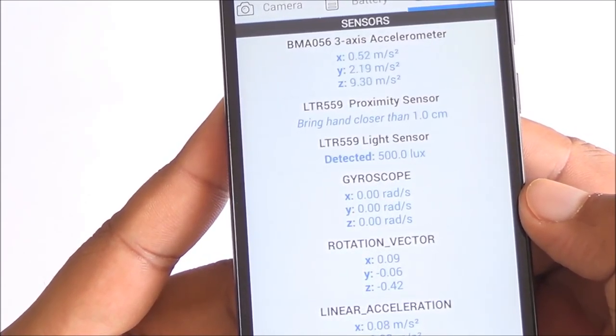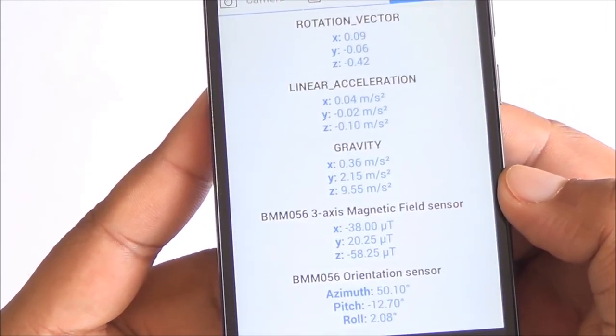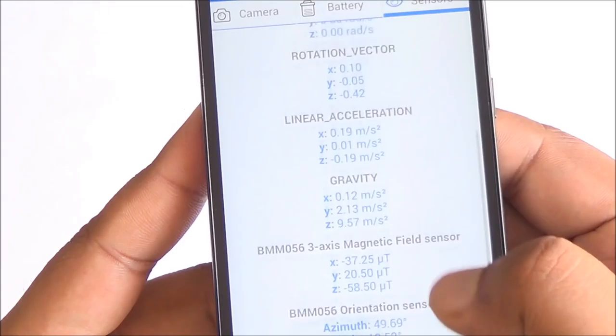You can see all the sensors available on the device. It does have a gyroscope as well, which is pretty rare in this price segment, along with the magnetic field sensor.